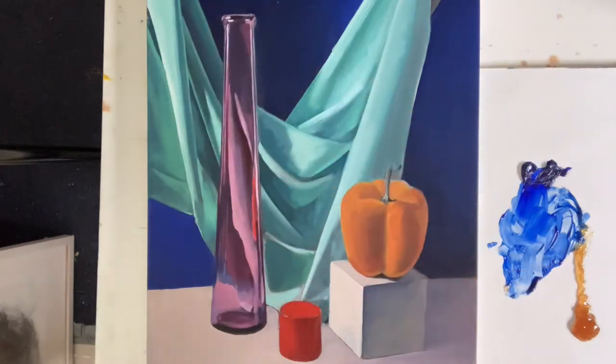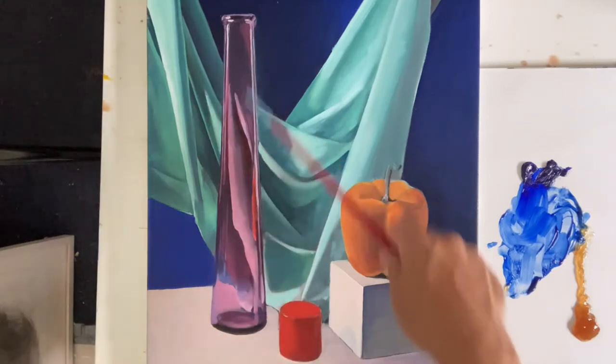I'm going to be looking at the purple bottle in the painting we've been working on this week. This is not finished yet, but it's at a stage where I can start glazing.